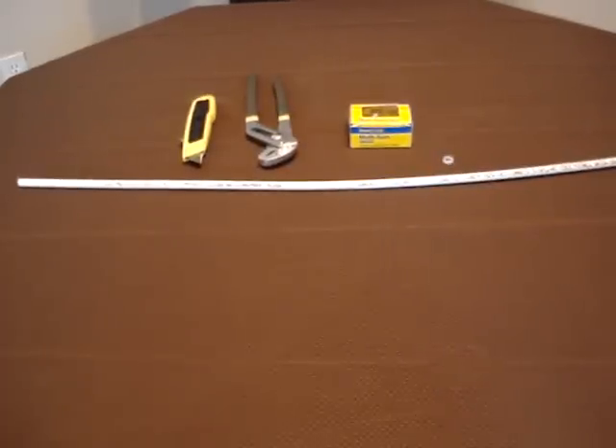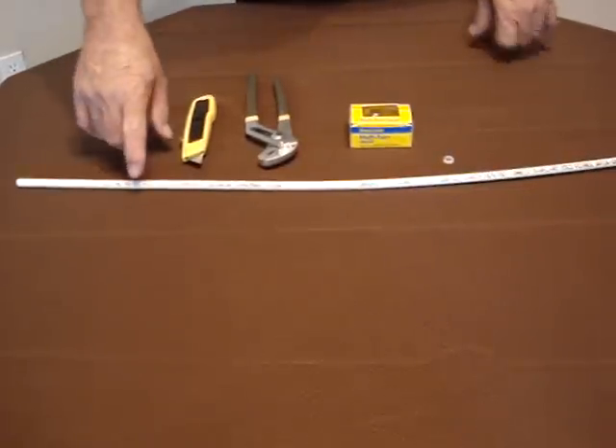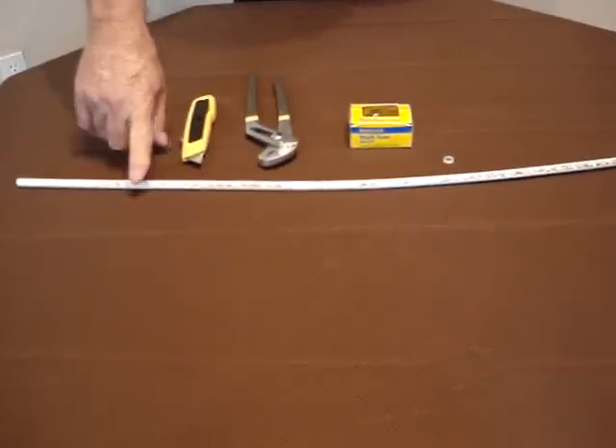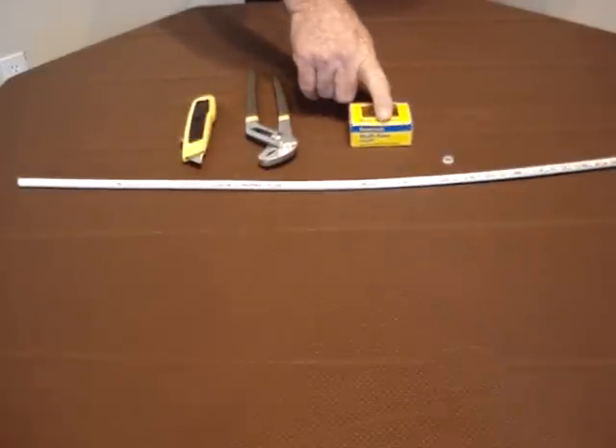This test simulates why a piece of pipe separated from a BrassCraft multi-turn valve. The part in question is a 3/8 riser going to the faucet. I'm going to simulate this test using the Zurn 3/8 inch PEX pipe, a multi-turn valve, 3/8 by 1.5 inch.